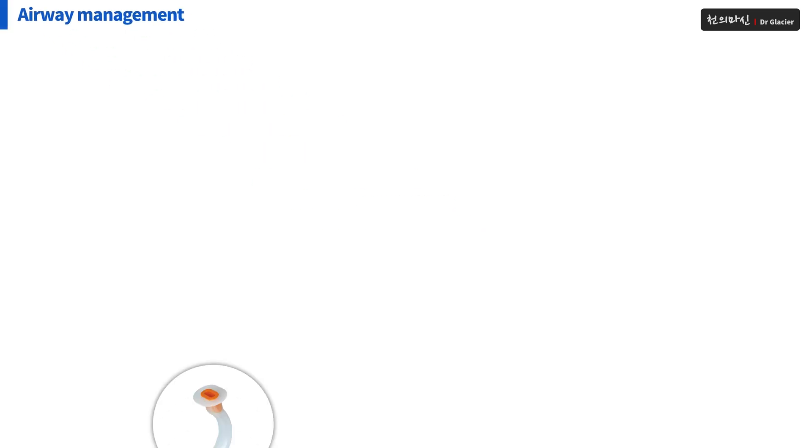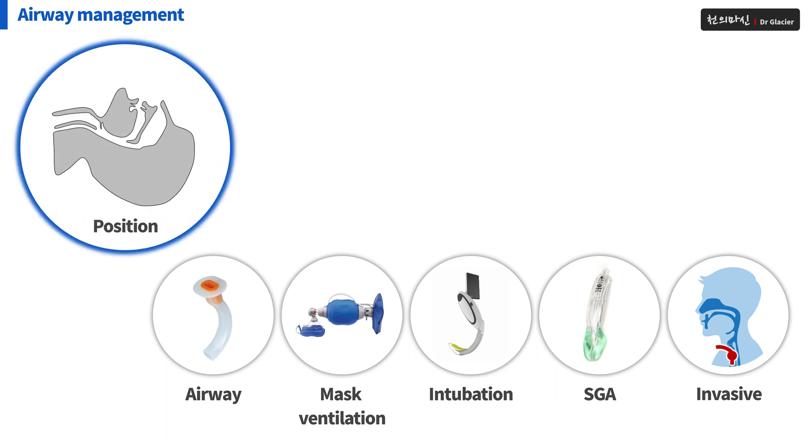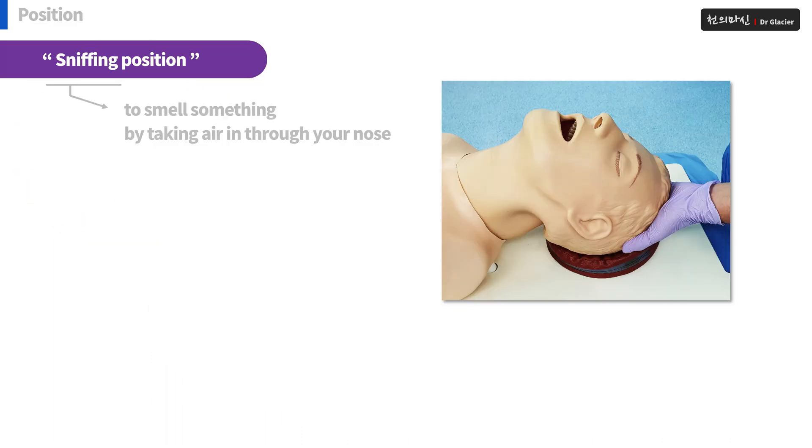Airway Management. In each moment of airway management, the position must be maintained. Most importantly, the sniffing position must be maintained. Put the pillow under the patient's head and maintain a position to stretch the neck. In many cases, just by holding this position, the patient can breathe again spontaneously.